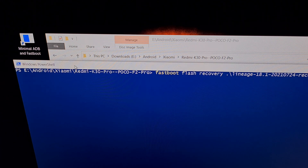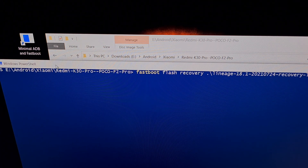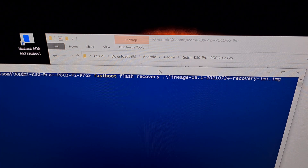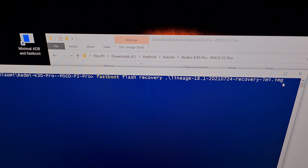The full command is: fastboot flash recovery, followed by the file name we're flashing. In this instance it's the Lineage OS file, including the timestamp date, the fact that it's a recovery, the code name, and our image file extension. We're flashing the image file to the recovery partition.